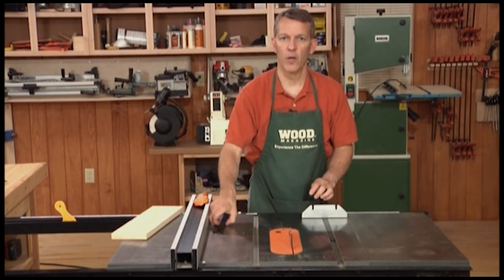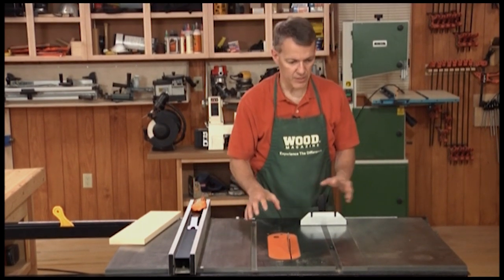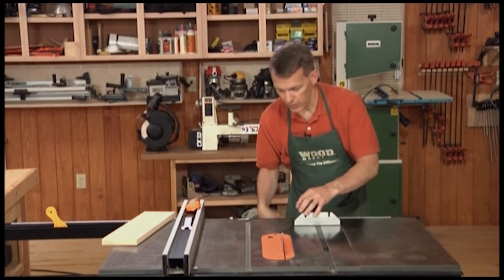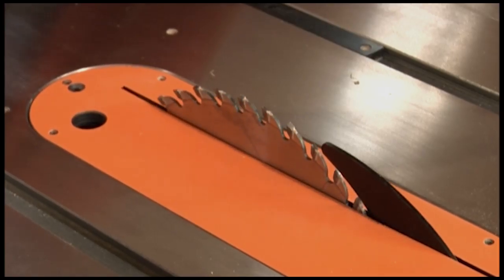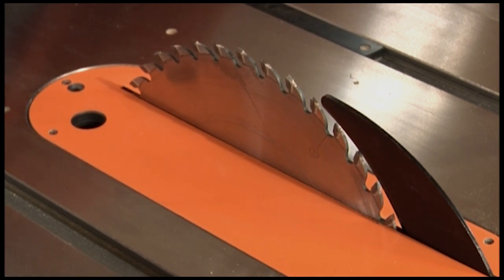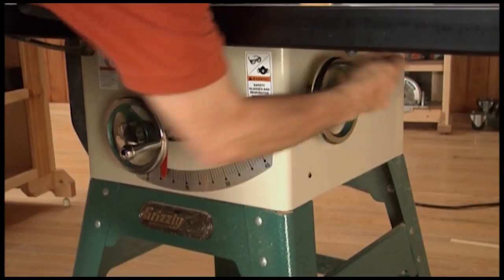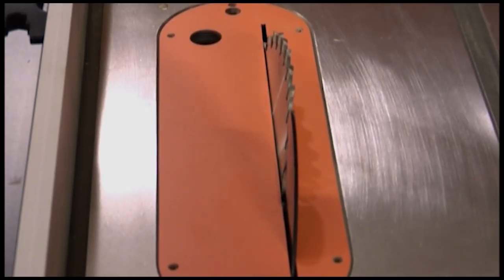Let's talk about what a table saw is and what you can do with it. Obviously, you've got the big table here — this one is cast iron. Sometimes the wings will be made of steel, but typically the center portion is almost always cast iron. Below that is a 10-inch circular saw blade. You can raise that blade with this crank in the front to cut through thicker or thinner materials. On the side is another crank that allows you to tilt your blade up to 45 degrees. There are also stops at 0 and 45 degrees, so you can easily bring it back to a perfect vertical position.